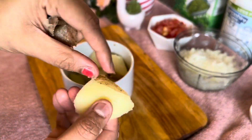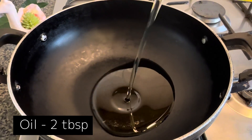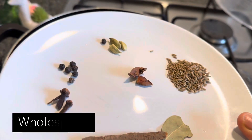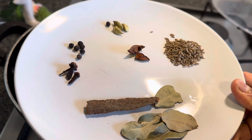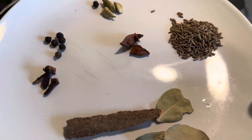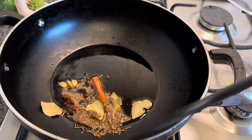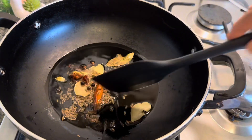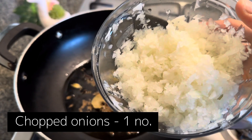Now we're gonna start peeling the potatoes — they come out really softly because they're boiled and done. Then in a pan take two tablespoons of oil, then add some whole spices — you need all of these — and just dump them into the pan.